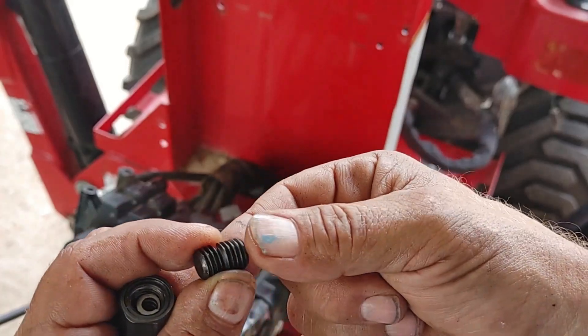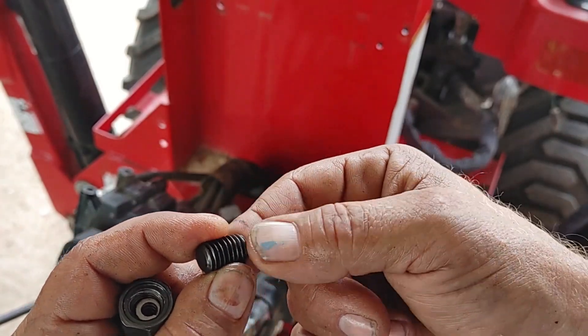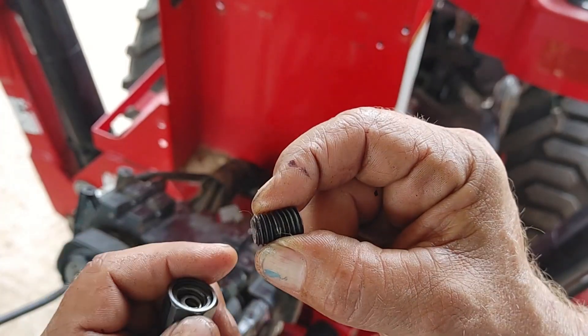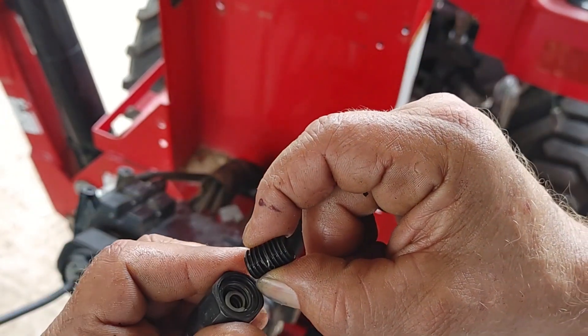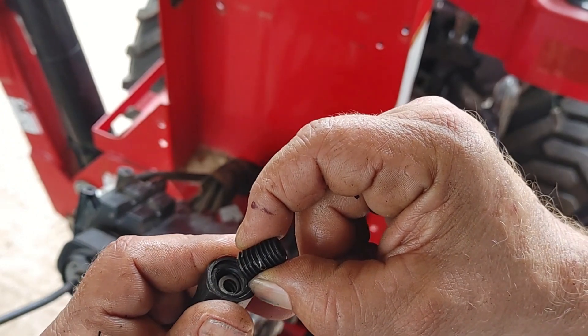If I can get roughly the same thread, same diameter, same length — as long as I get the same thread depth, because it broke off flush with this edge right here — I should be good to go.